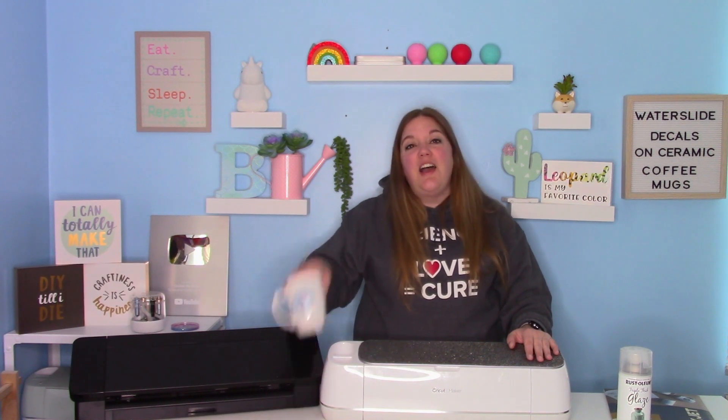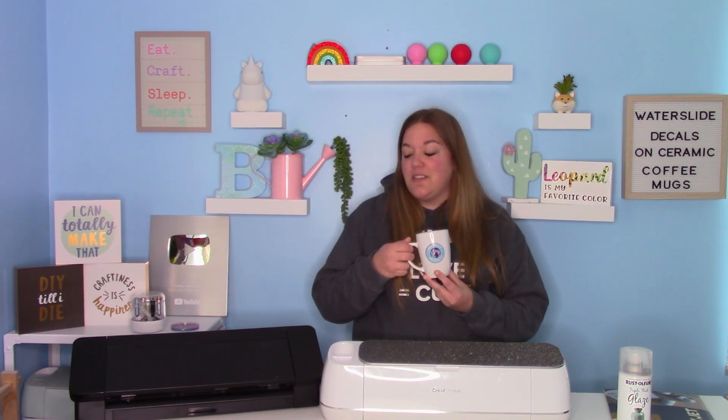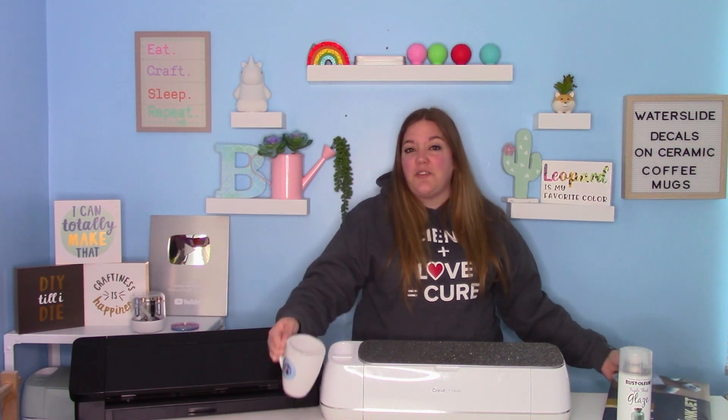Today's tutorial, I'm going to show you guys how to put some waterslide decals onto a ceramic mug. This is a super fun and easy craft that you can do, and you don't even necessarily need a Cricut to do it. I'm going to show you how to use the Cricut, but as long as you have a pair of scissors and a printer, you can do this. We're going to seal this and everything so I can show you how to do it.